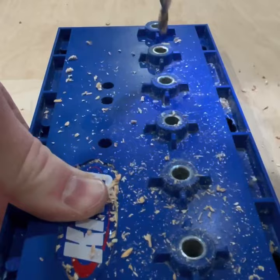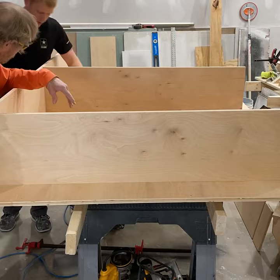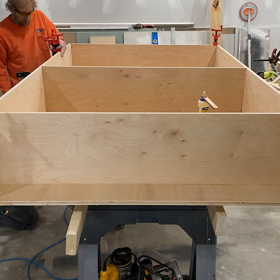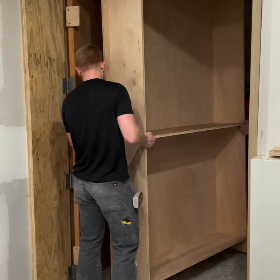Before mounting the sides on the back, we went ahead and drilled out the peg holes using this Kreg jig — this thing's awesome. No, I'm not sponsored by them, although I wish I was. On to assembly: making sure all of our pieces fit into the grooves we made and everything lines up and is square. Once it was all glued up and screwed together, we got it mounted onto the door.